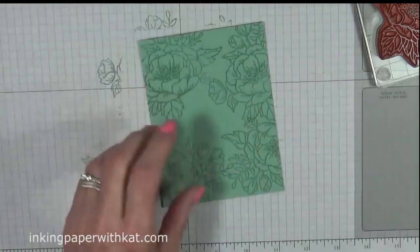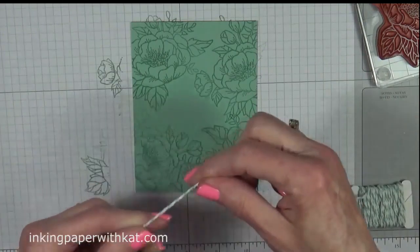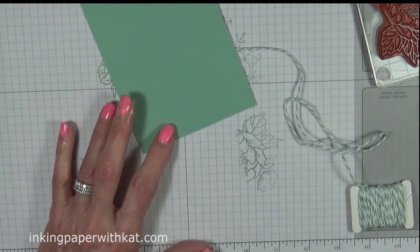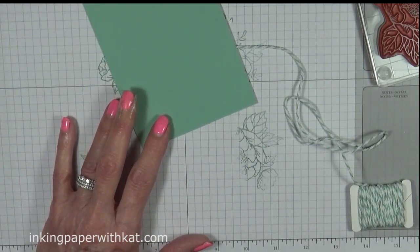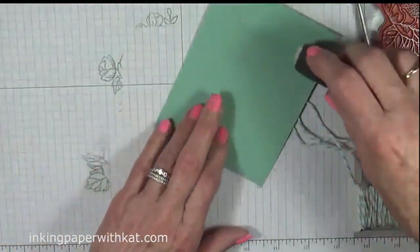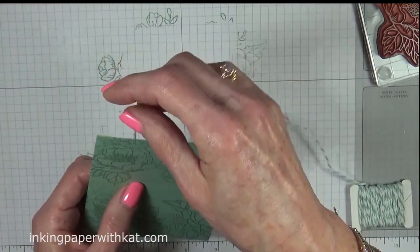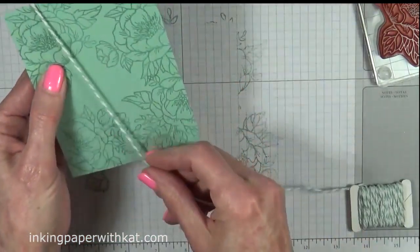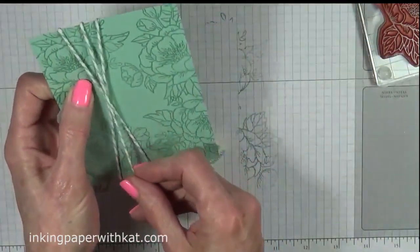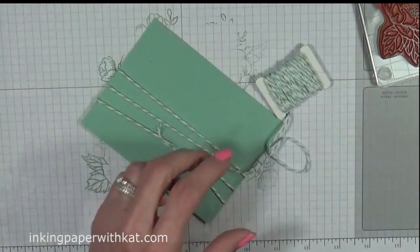Alright, let's put our card together. I'm using baker's twine in mint macaroon and white. What I'm going to do is use some fast fuse to start with, and I'm just going to put a piece here at the top because I want to be able to anchor my baker's twine. I'm just going to wrap it around — let me go for a third time because I like that look. All anchored down.